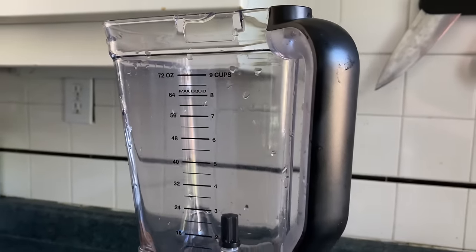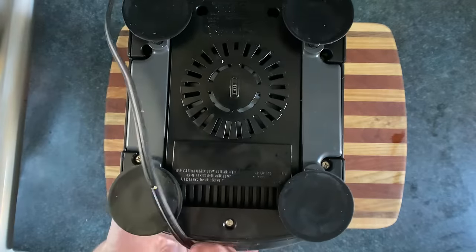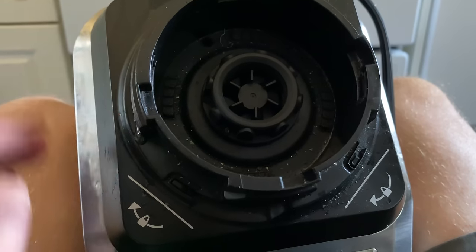You don't need to use a traditional blender — you can also use a stick blender. And if your blender isn't strong enough, you can flip it over, and if you look closely, you can see that it's now in the trash and it's time to get a new blender. I'm sorry, I didn't mean it.